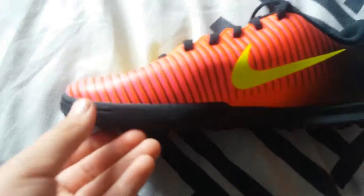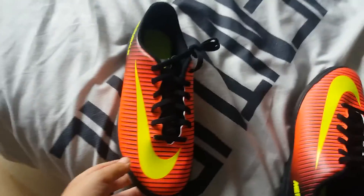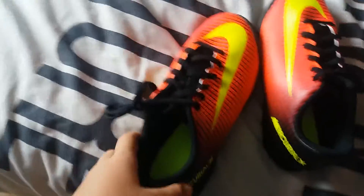So the second one — it's obviously going to be the same, but I'll show you anyway. That one, bottom, top, other side.